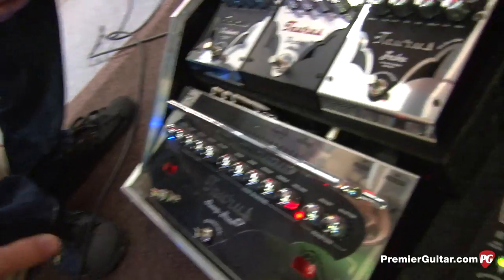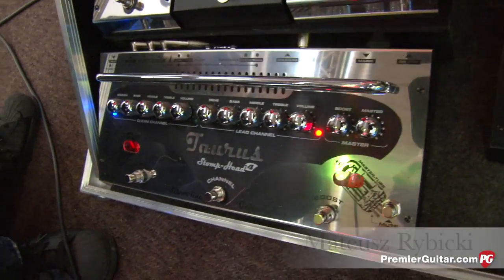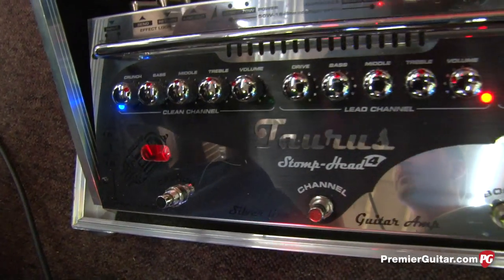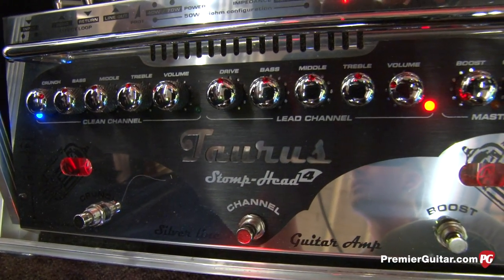You guys have a few new offerings. What we heard first was the Taurus Stomphead 4 — is it called the Stomphead 4? This one is basically called the 4SL, because we also have the 4HG, which is much more for metal players because it's high gain, and this one is more of a classical version of the amplifier.